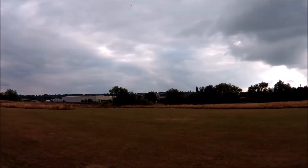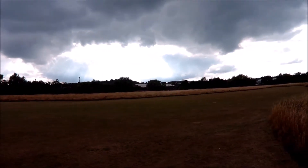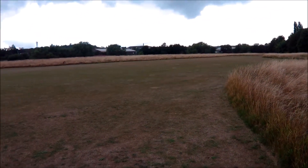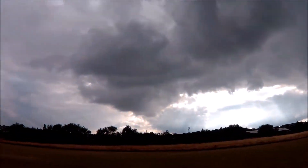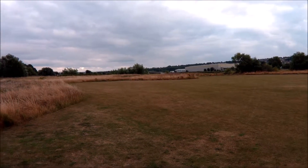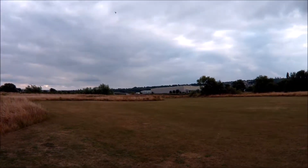Bloody hell, it does. Look at that. I'm not going to try anything spectacular here. It feels like it might rain as well — it's not supposed to rain this evening. It makes a lovely whine. It's very touchy to the controls, but this is the first day she's ever flown.